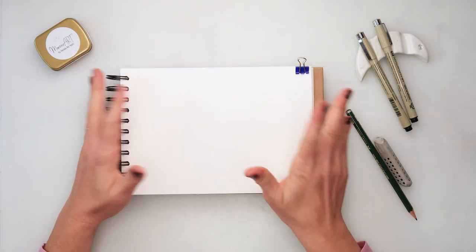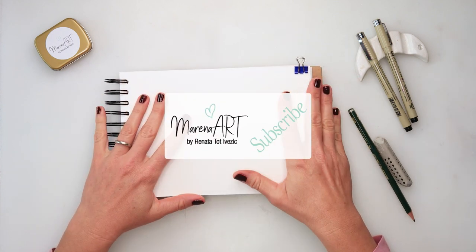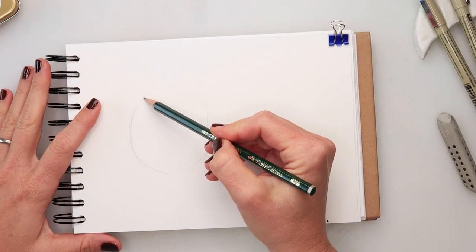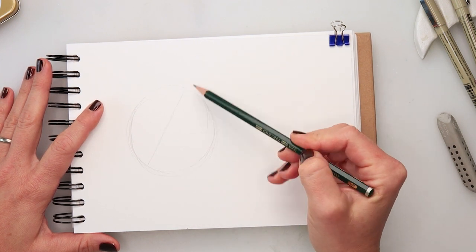Hey guys and welcome to my channel and welcome to this video. Today we will be illustrating some chestnuts. For the supplies and materials I will be using the same supplies I used for my previous illustrations and all of them are listed in the description box if you are interested.